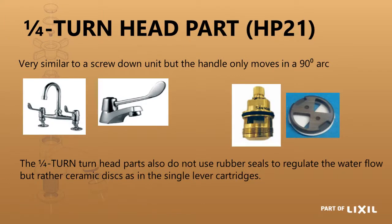The next one we are looking at is our quarter turn head part, typically used in medical taps. It is called a quarter turn because the handle only moves through an arc of 90 degrees while setting the flow of the water. It does not have rubber seals — it has ceramic discs that turn on each other — so you have to make sure there is no dirt in the water and that you have an inline strainer in place.